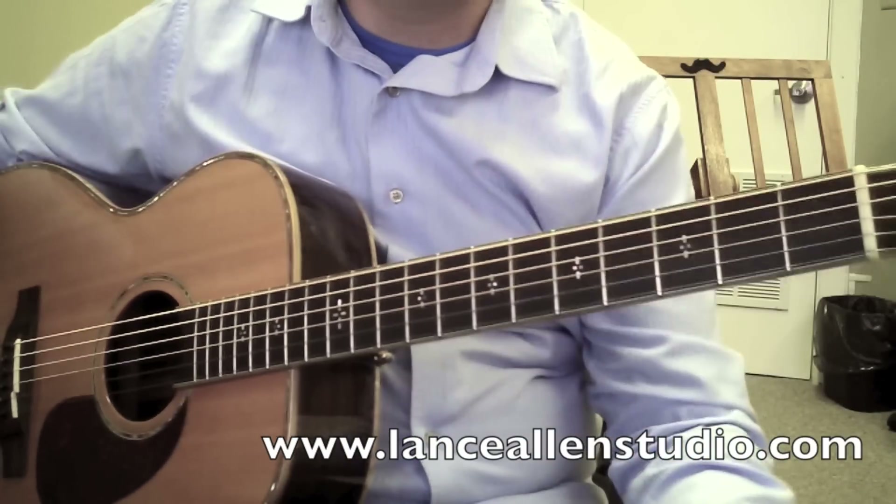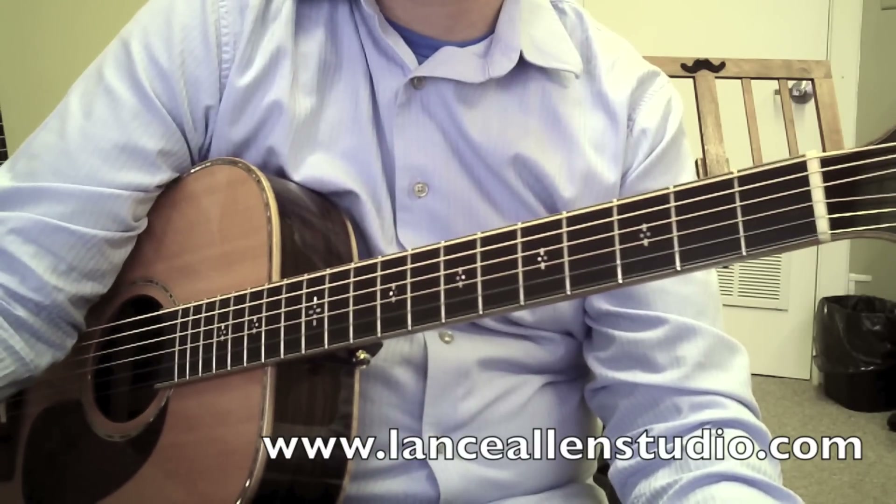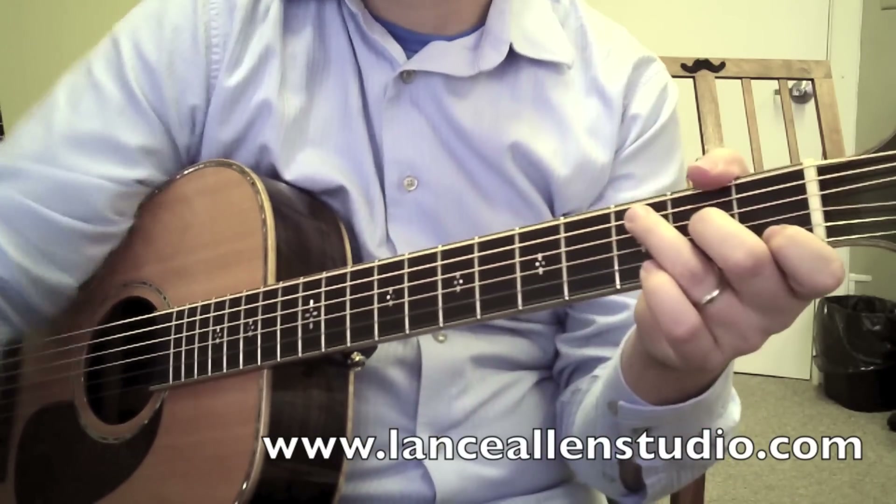All right, hey everybody, I'm Lance Allen from LanceAllenStudio.com, and a friend just showed me this new song, Home. I'm going to show it to you.